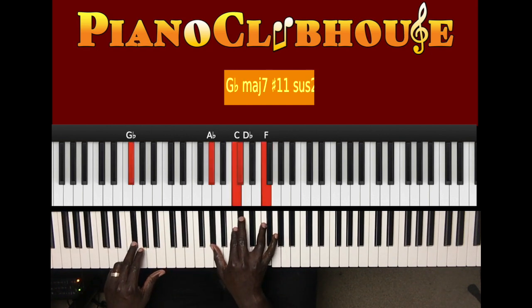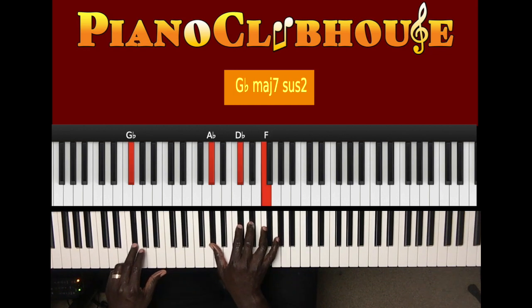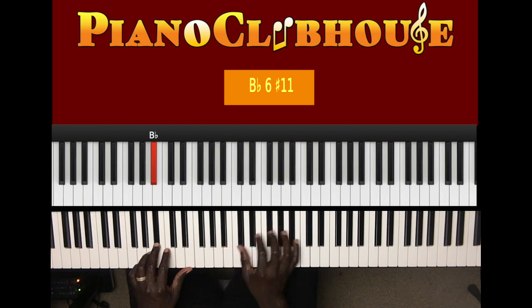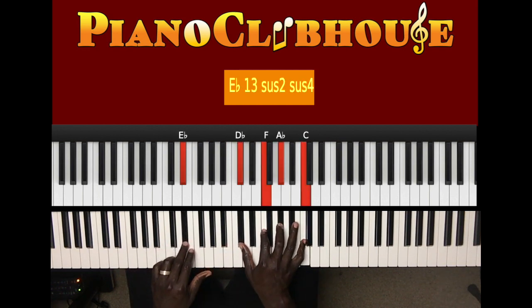You know this chord. G in the left hand, right hand A flat, C, D flat, F. Or you can just play G flat in the left hand, right hand A flat, D flat, F, two. B flat in the left hand, right hand B flat, D, E, G, two. And that's E flat in the left hand, right hand D flat, F, A flat, C — three, two.